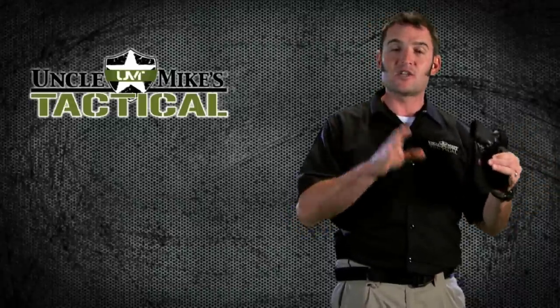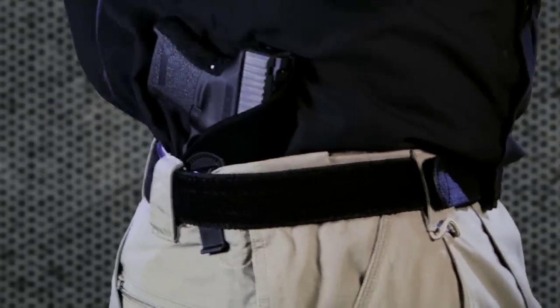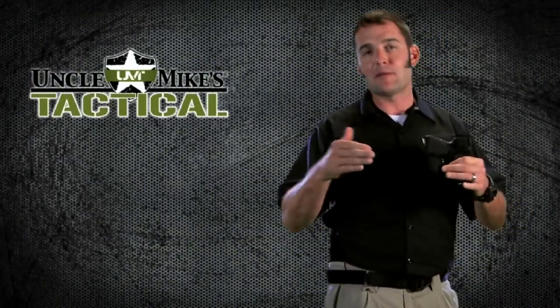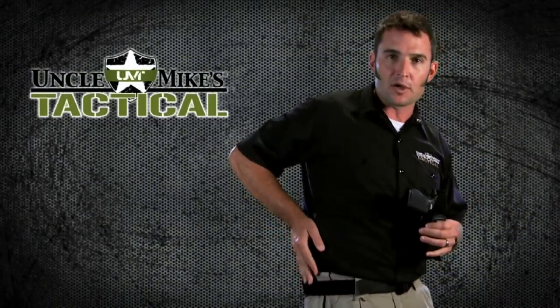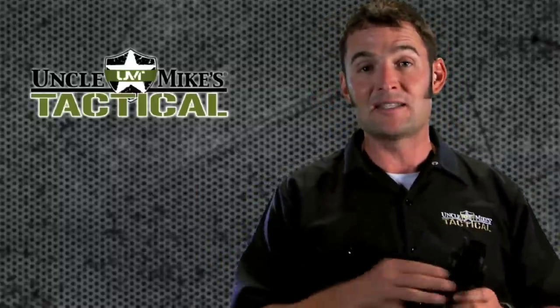There are two considerations with regards to activity level. First, with the open top, you're looking at light to moderate — think of a jog, it's about as far as you want to go. And then the retention strap design — you can take this all the way to the most extreme physical activity: running, jumping, riding ATVs. You're going to be good with this design.